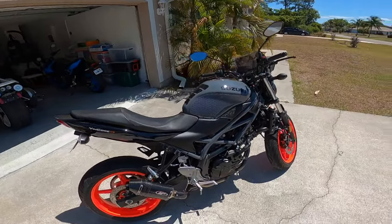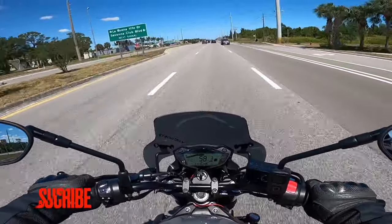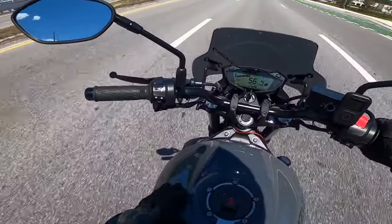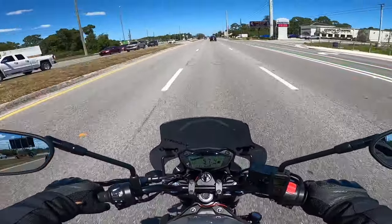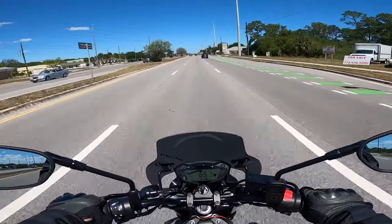Let's jump on this thing and we'll go for a ride. Before without the grips, the tank is so slippery I would just slide forward. The grips definitely help push myself back and it's a more comfortable ride.